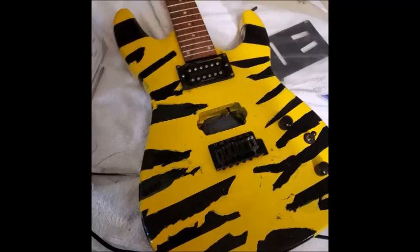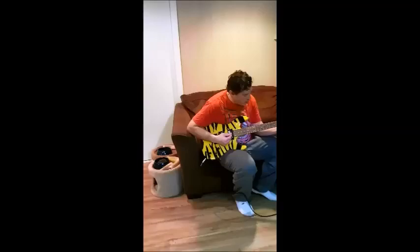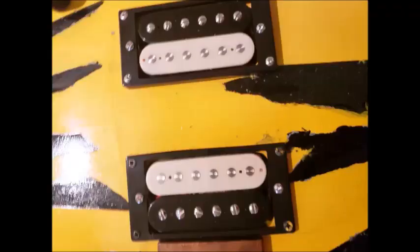I replaced the humbuckers — here are some pictures of me doing that. And here's a quick video of me playing some 80s tunes. I'll put a link to that video, which gives you an idea of what the guitar finally looked like. But again, this is before the final humbuckers I bought on Amazon, which I just recently put in. I do not have a final video of me playing it, but I will be making a lot of videos with this guitar.